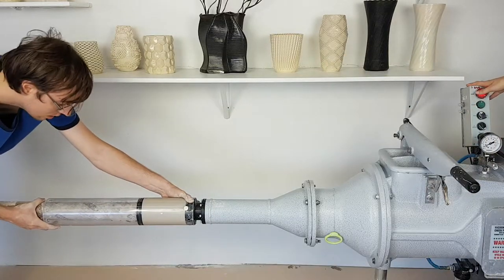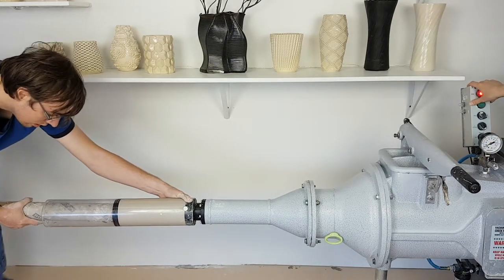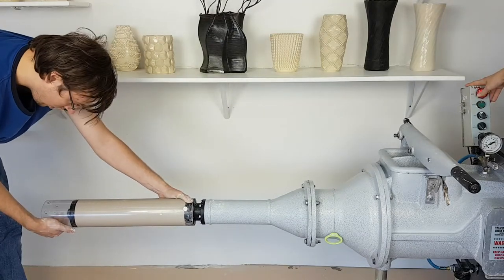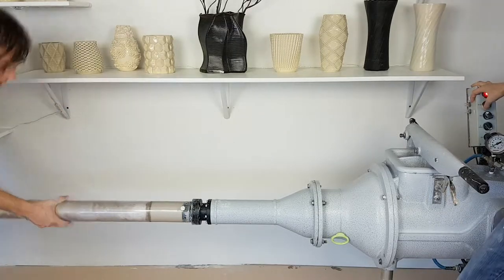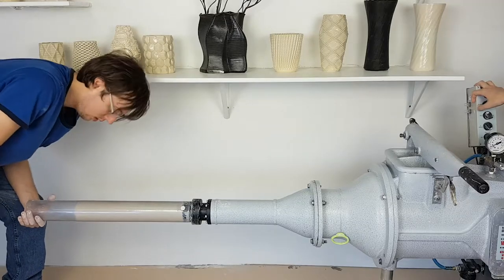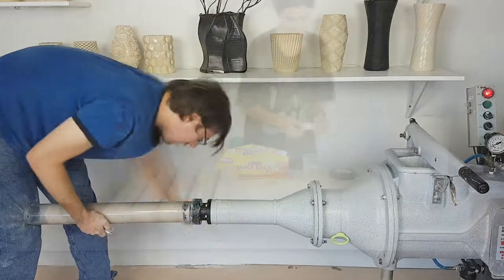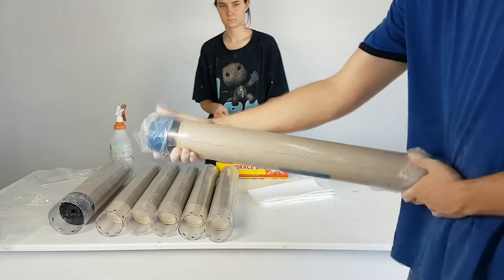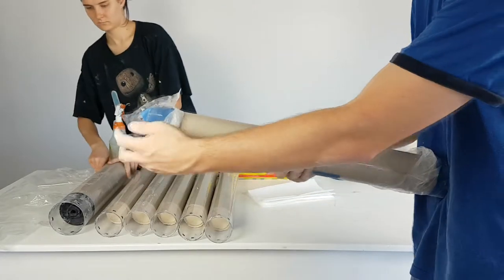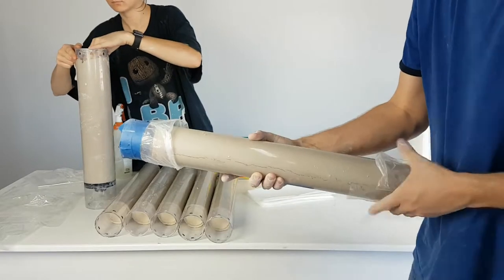We're going to finish loading the rest of the tubes and then prepare them for storage. We are now going to use a ceram-like material and cover the ends. In this video, we are just using off-the-shelf sandwich bags as well as painter's tape to seal the ends.